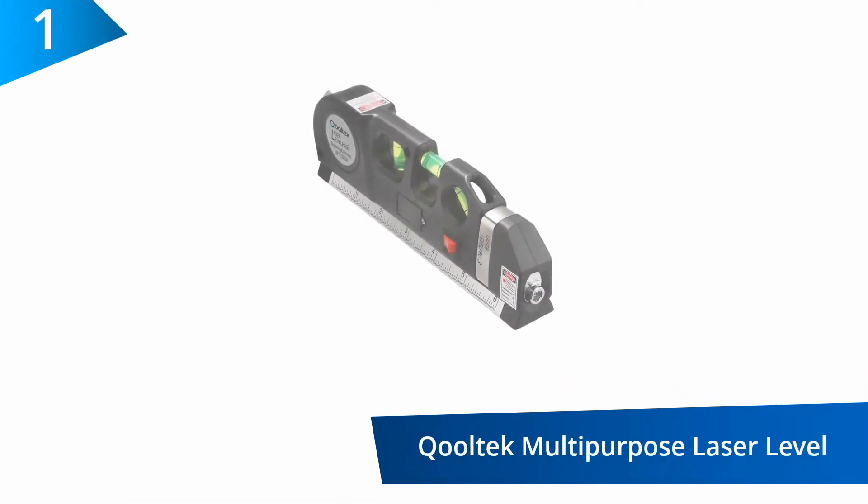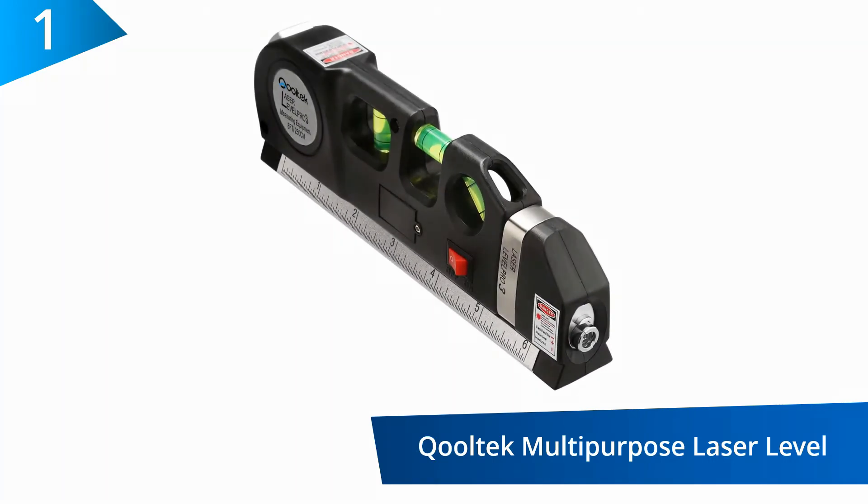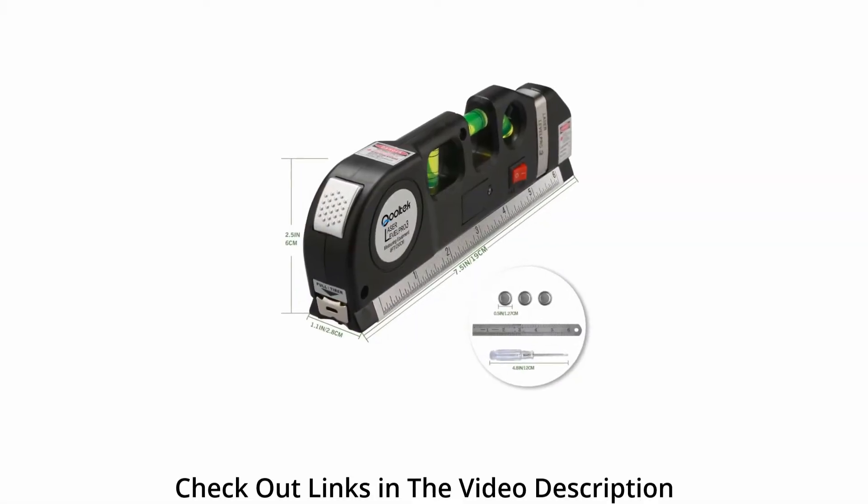For hanging pictures, floor layering, installation of shelving, hanging wallpaper, and so much more, this multi-purpose laser level is the ideal choice for you.